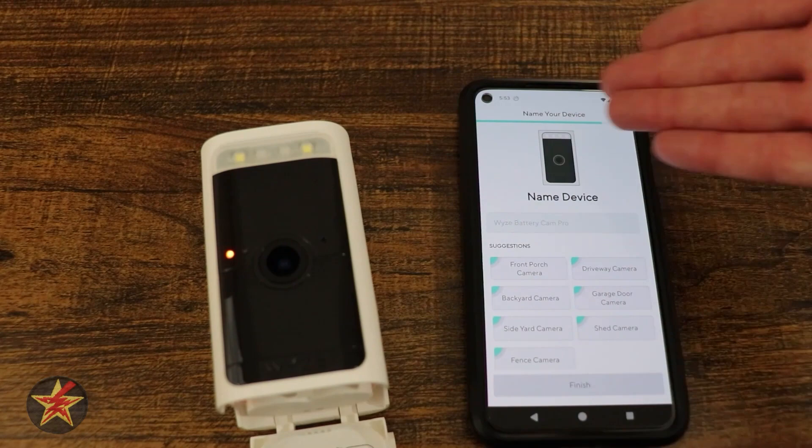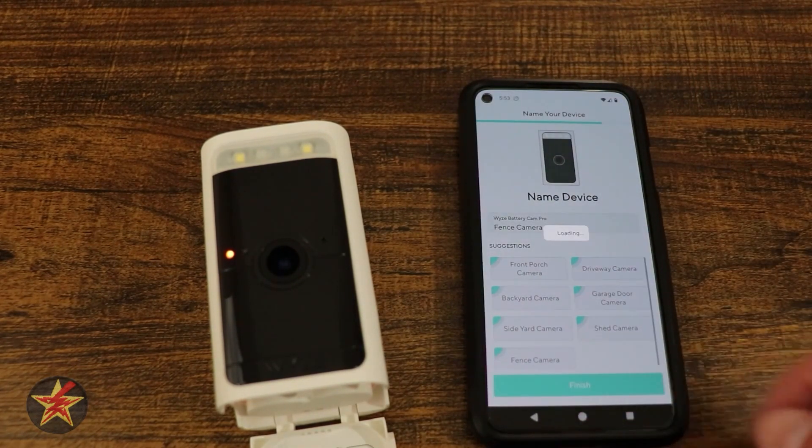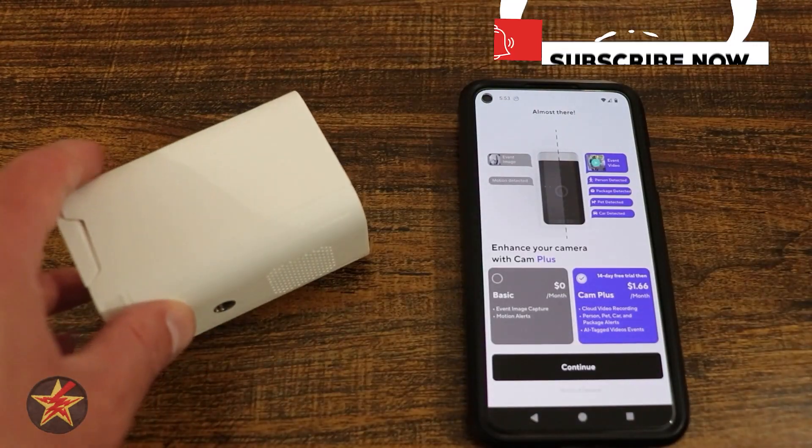If we skip that, we'd be brought right here to name the device. I'm going to use one of their predetermined names, then select finish, and we'll roll the camera to the side so it doesn't pick us up just yet.